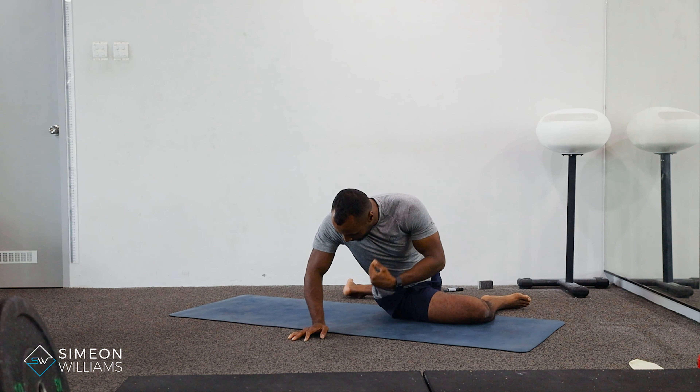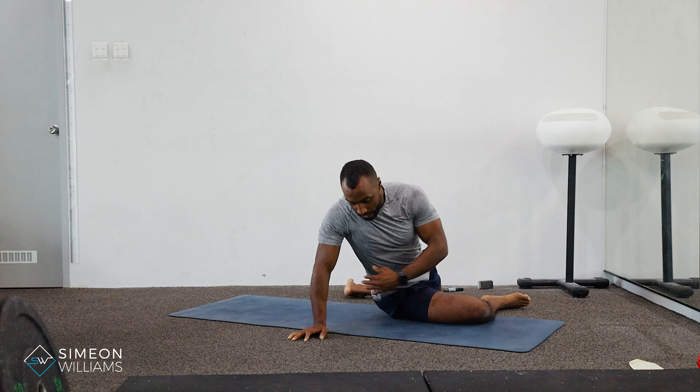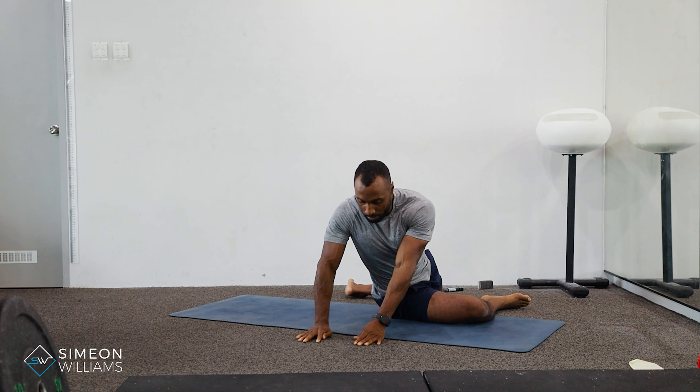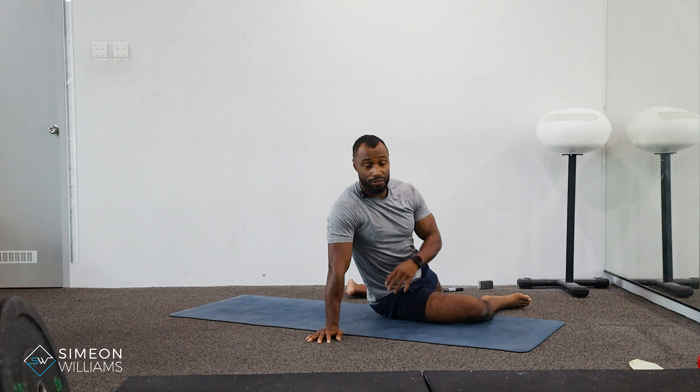Then when I'm coming through, I bend the elbow, and I'm trying to really twist and cork my body through that gap. Then I posture up with both hands straight. The breath is important throughout.